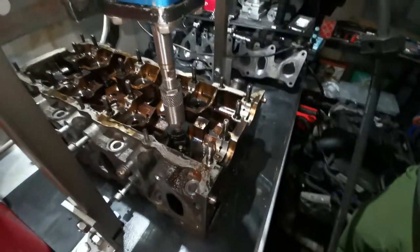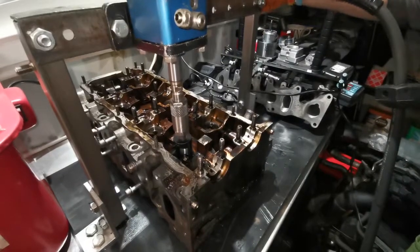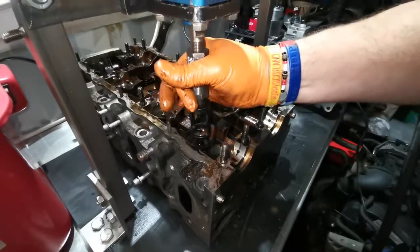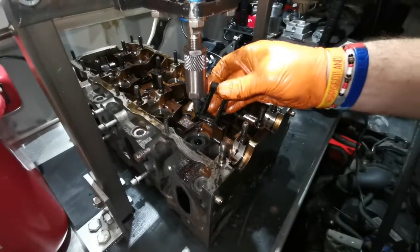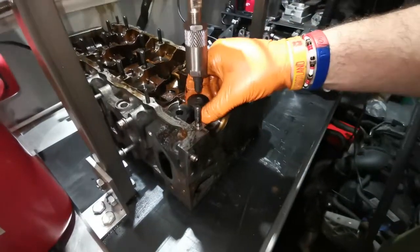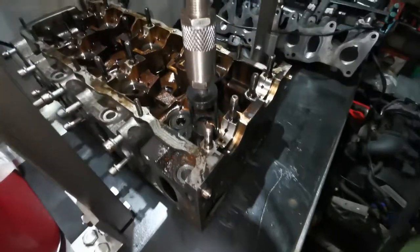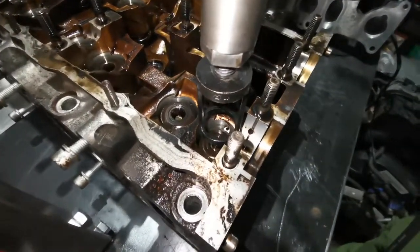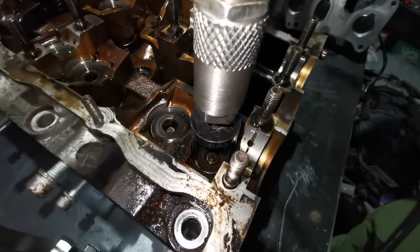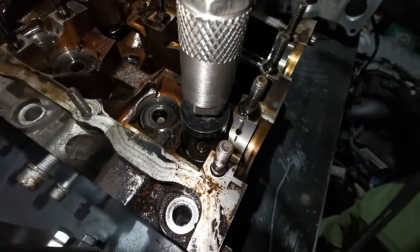Now we're going to back up the pressure all the way. Because this isn't a spring-assisted RAM, we need to help it. We take off the pusher device — I haven't got a name for that yet. Slide over to the next one, line it up as best we can, and we'll gradually bring the pressure in for the pusher device to find itself, as long as we're happy.